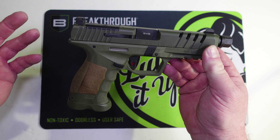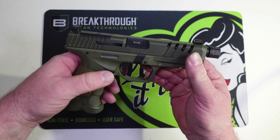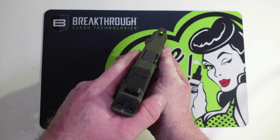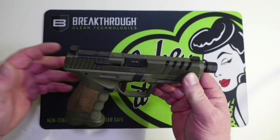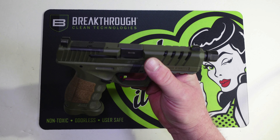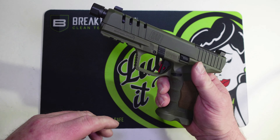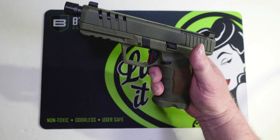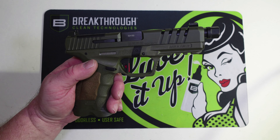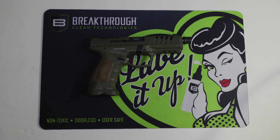That's the unboxing of the SAR 9 SOCOM. I did switch the mag release and changed out the back strap, but let's take it to the range just like this and test out these night sights for a first impressions video — shoot it without an optic. Then we'll get an optic mounted and take it back for a full review. We'll also get with Devon over at Spectre Solutions to run this suppressed, and we'll test holsters and lights. Lots of content coming on this gun!